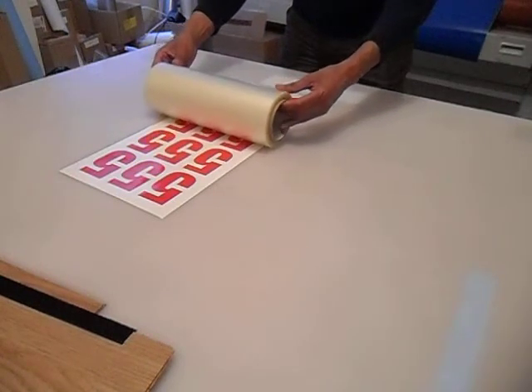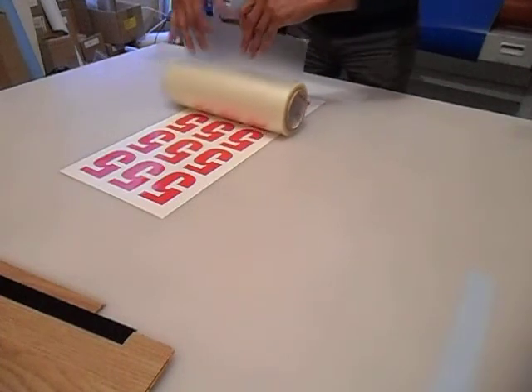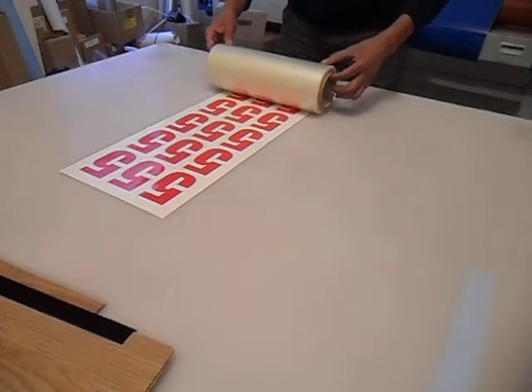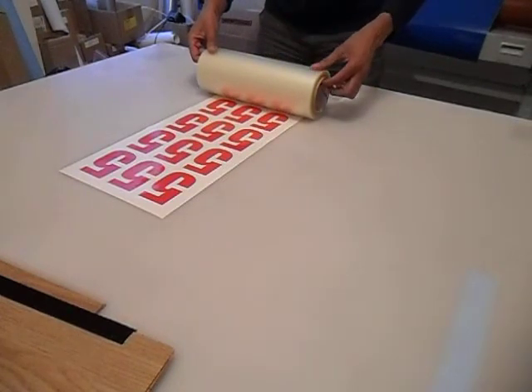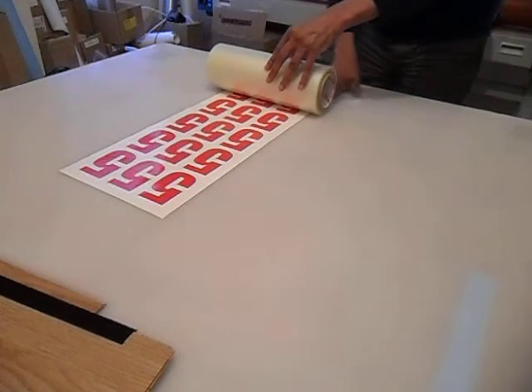Make sure it's square and basically pull the tape back towards myself, again making sure it's square. Then just roll it back, and when there's about two inches of tape just this side of the start of the job, just roll it on itself so the tape falls down onto the table.